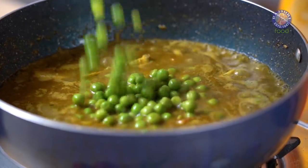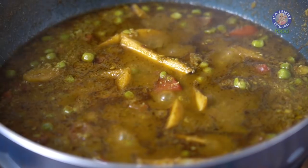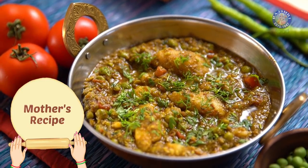Out of all the traditional recipes my mother-in-law taught me, Matar Ka Nimona is my favourite. Bringing you the classic Peas Curry from the North Indian food palette — Matar Ka Nimona.